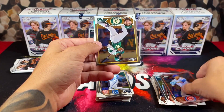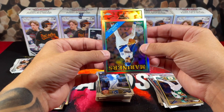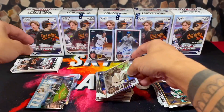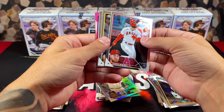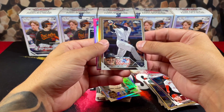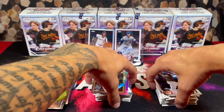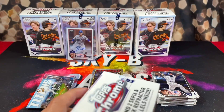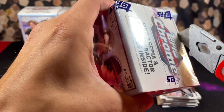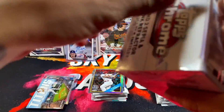We got a Strowman — boom — a refractor of Luis Castillo and a refractor on the back of Miguel Cabrera. Can never be mad pulling a Miggy. Going out with Jared Walsh, Rizzo, a refractor of Paul Goldschmidt, and Max Meyer on the back. Two boxes in, two very nice rookie autographs. I doubt we'll pull any more autographs but still — I just want to see a numbered parallel.